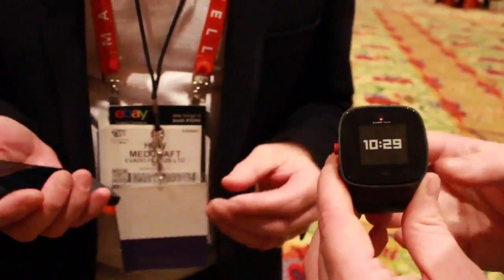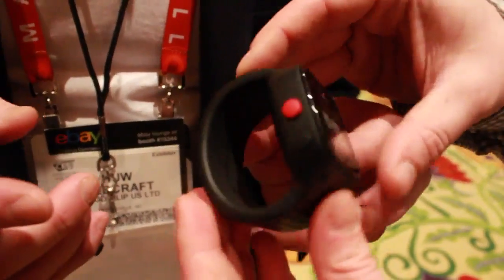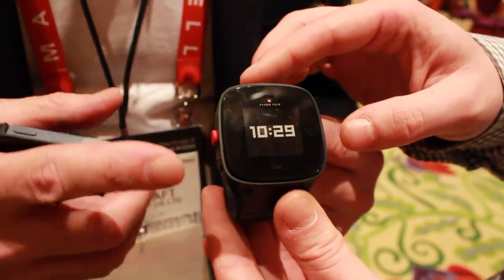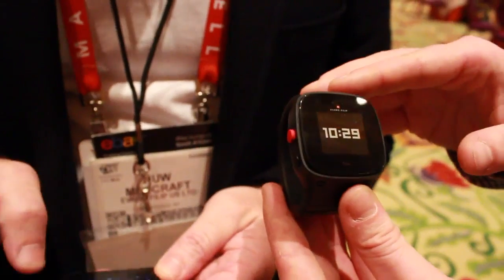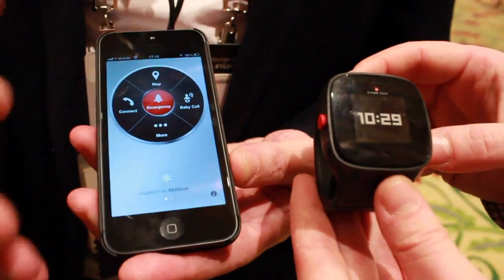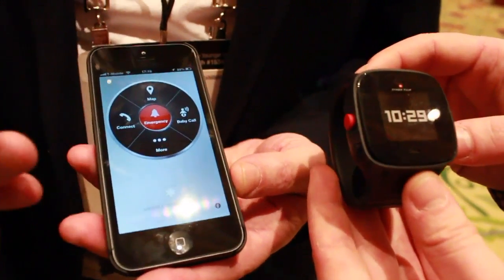Could you just give us a quick walkthrough of this device? Sure. As you can see, it's got two buttons on the side. Simply, I can program five numbers in there and scroll through those numbers by pushing this button, then push the red button to speak to somebody. On the app, I can set up those numbers — it might be the parents or some friends — and then they can communicate.